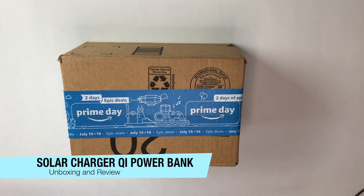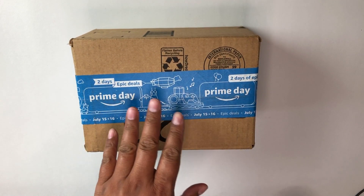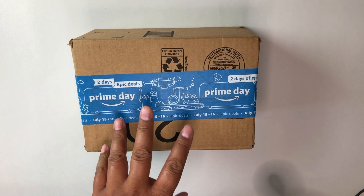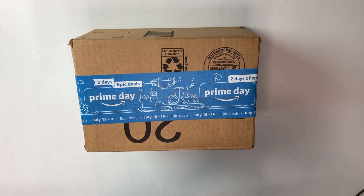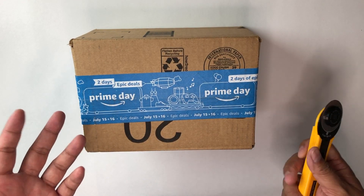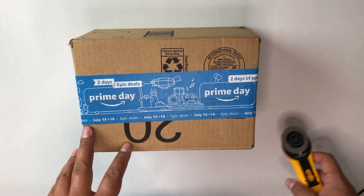Hey everybody, welcome back to my channel. I'm here to unbox something new today — a solar panel battery pack. It's something you take with you to charge your portable devices like iPhones and tablets, but it also has solar panels so you can use them to regenerate power. Let me go ahead and open this up and show you what I'm talking about.